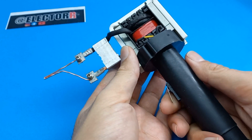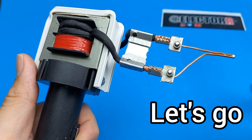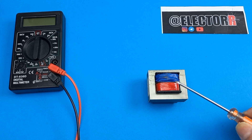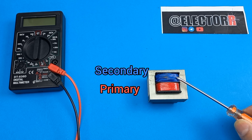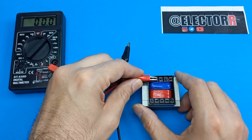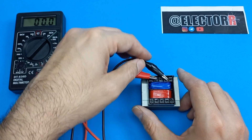Hello everyone, today we want to make this soldering iron together. So if you are ready, let's go for this project. We need a step-down AC transformer. Step-down transformers include two primary and secondary windings, and we must carefully remove the secondary winding. It's better to use a transformer with an output power of at least one amp.